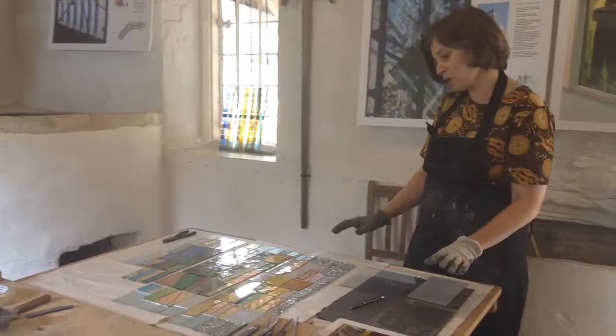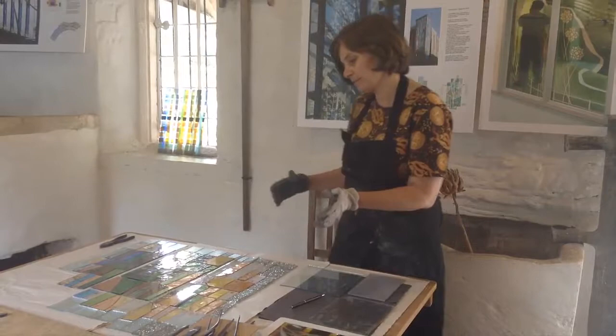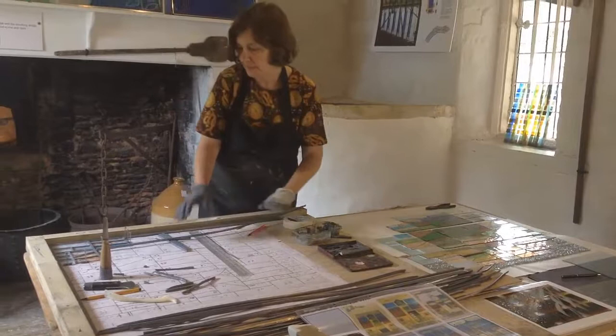At one stage I just had the table covered with the scrap glass. I knew in my head how I wanted it to look, so I've cut them down into a quite geometric design. The pieces are laid out on this side here, and the next bit is leading them together into a square panel, which is going on on this side of the table.